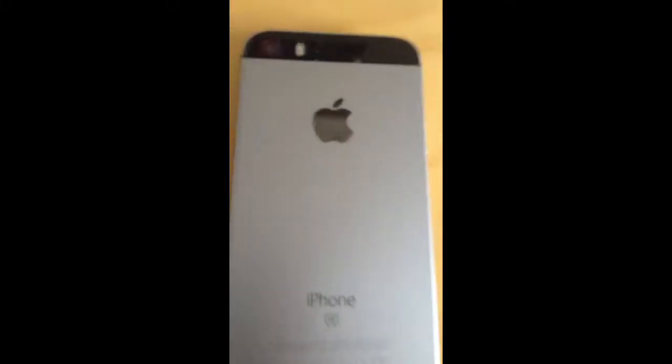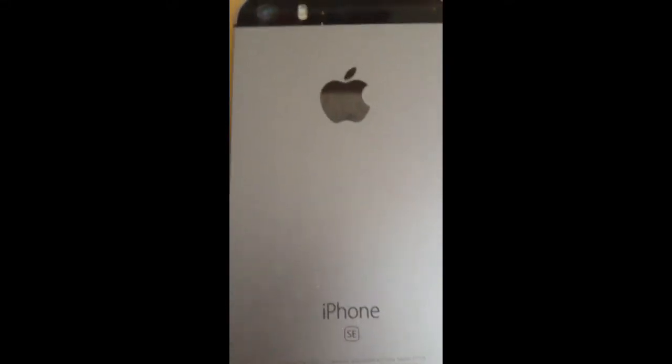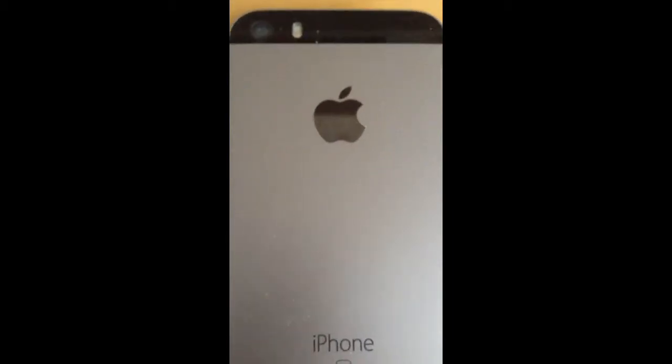Hey guys, so apparently 'Black' is an actual new color on the new iPhone, but it's really not, because it's on the previous phones — see?